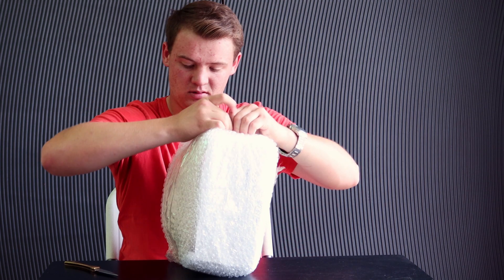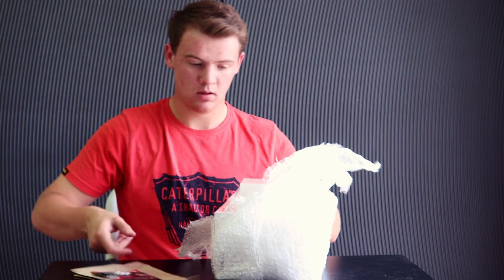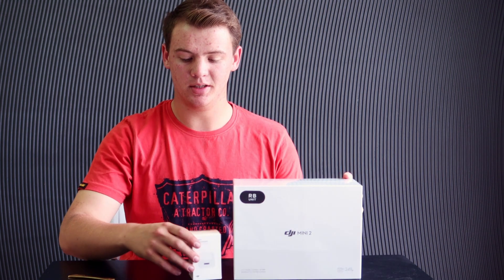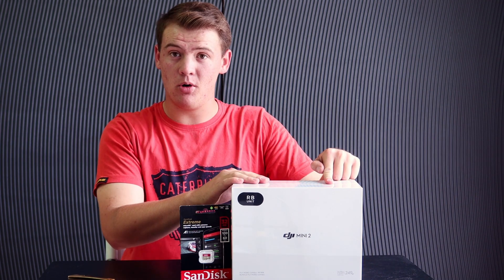To me, this piece of equipment is going to be a whole game-changer for me, for my channel, and also for you guys. Let's quickly go through the paperwork. By the way, this video is not sponsored by Orms at all, or even DJI — I paid for everything here, it's not sponsored.